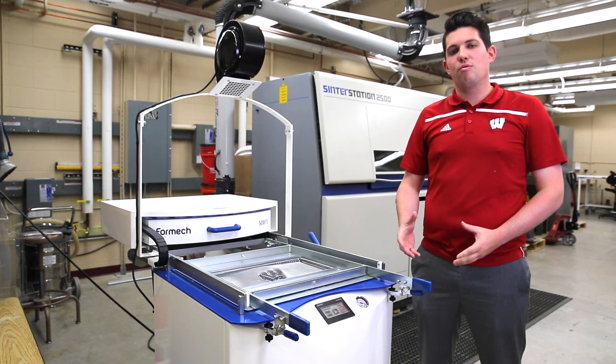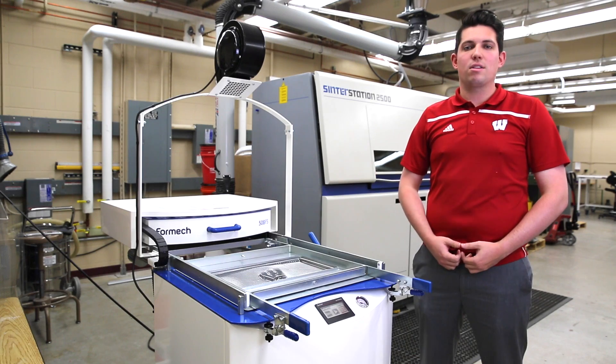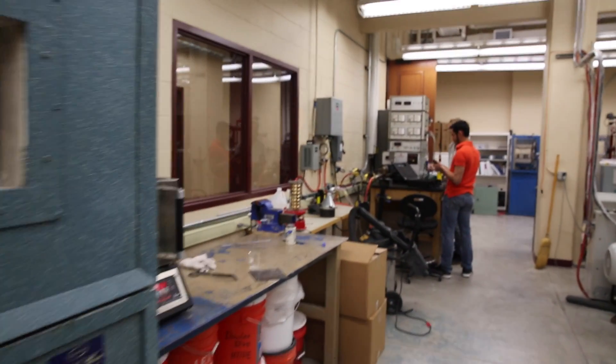In addition to research, we are also very involved in the education of undergraduate students. In particular, every mechanical engineer must come through our lab and learn about plastics processing and the manufacture of plastics for industry.